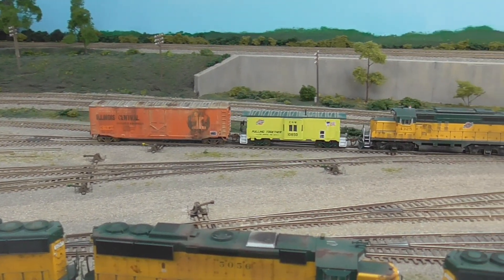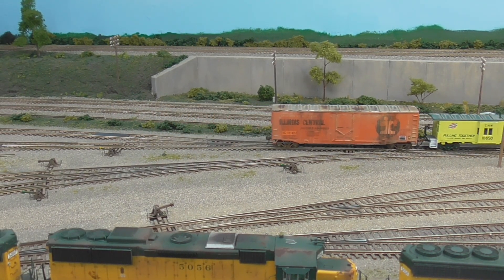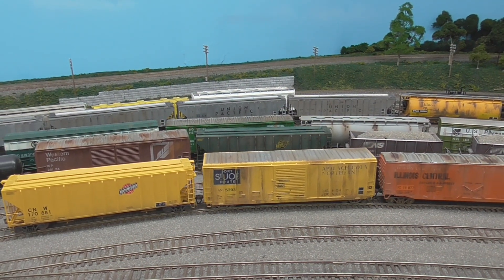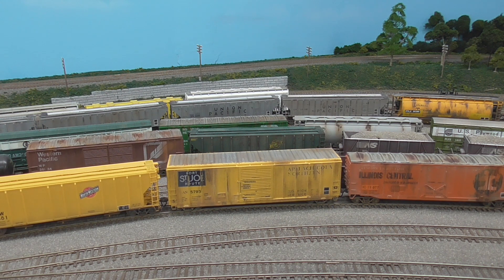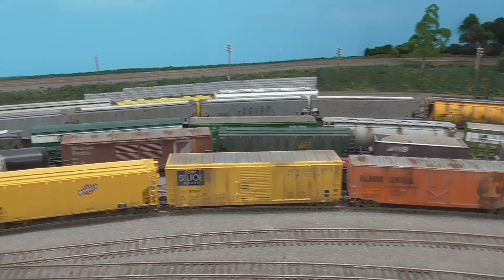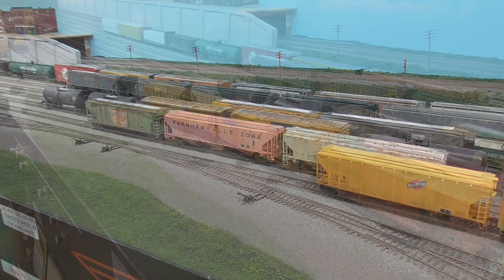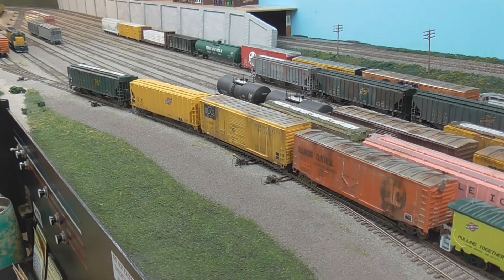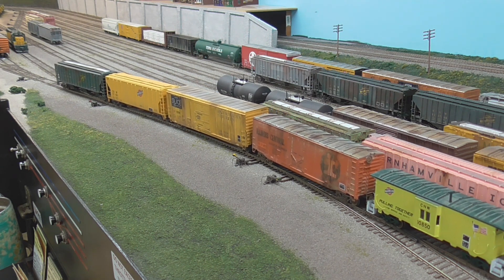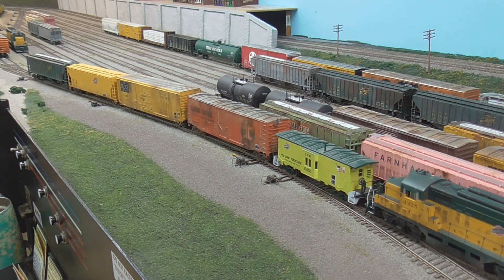That Illinois Central boxcar is going to be staying here, so I'll put it with the rest of the Marshalltown string over here. Got it! We're going to push them all the way down here. These first three will be put on the green Marshalltown track, and then the IC car will be going to the yellow track.